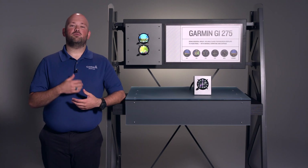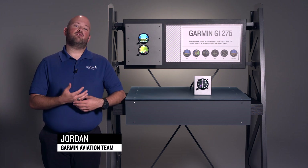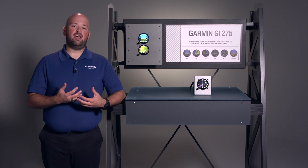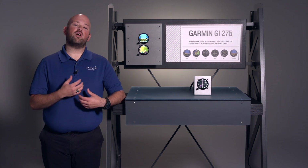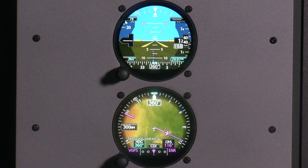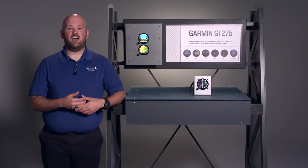Hi friends, welcome to Garmin's Virtual AirVenture Oshkosh experience. My name is Jordan and I'm happy to share with you the versatile GI-275. We're all sad we weren't able to visit with you in person this year, but we're happy to bring to you our products wherever you might be today. The GI-275 was one of my favorite products and I'm very excited to share with you the great features and benefits the GI-275 provides.